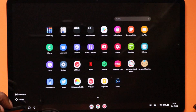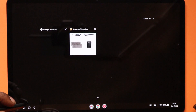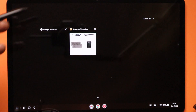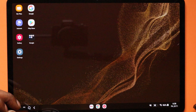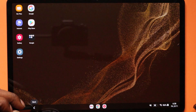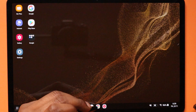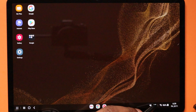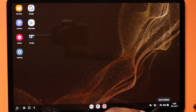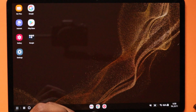This button right here shows you all of your apps on the tablet. That button takes you into your recently used apps. This is the home button to come back to the home screen, and that is the back button. Also along the taskbar you have Gmail, Chrome, YouTube, music, volume, screenshot, quick settings, battery percentage, the time and the date.